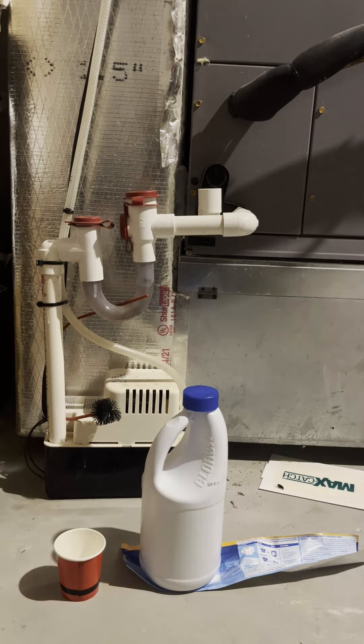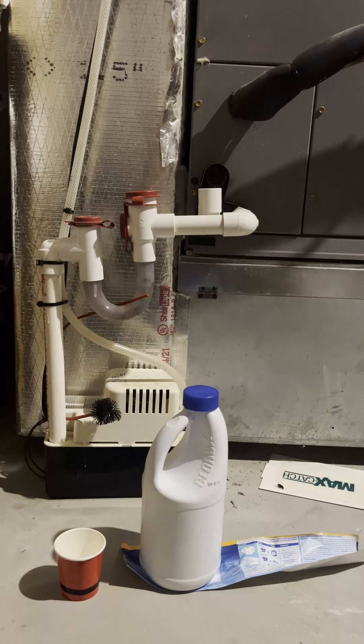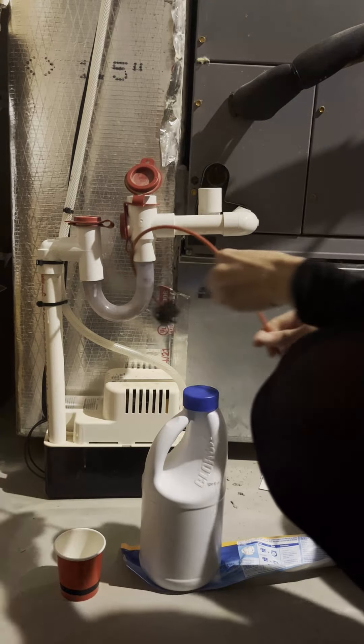We always do routine maintenance on our cars — how about our HVAC unit? Chances are most of you are not doing this every single year. So our HVAC tech actually taught me this trick, and here's what you're supposed to do in order to keep your HVAC system clean.